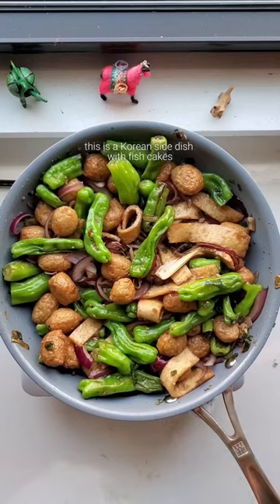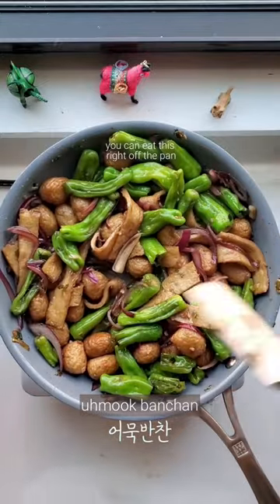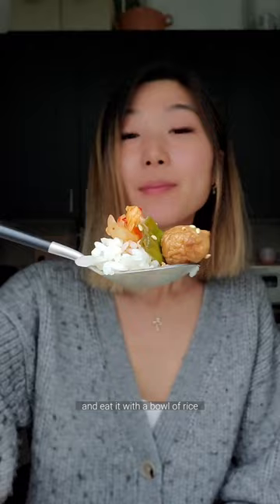Hey, do you like fish cakes? This is a Korean side dish with fish cakes, omuk banchan. You can eat this right off the pan or store it in the fridge for the week and eat it with a bowl of rice. And it's so easy to make.